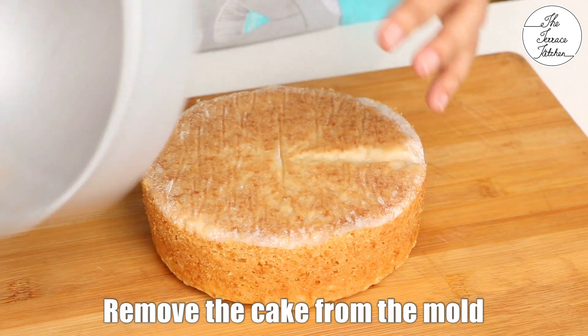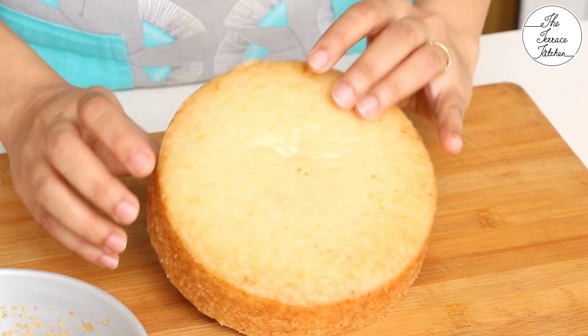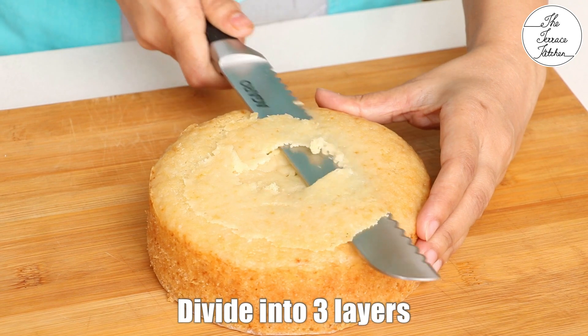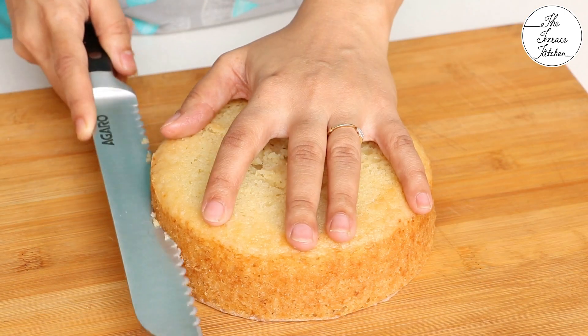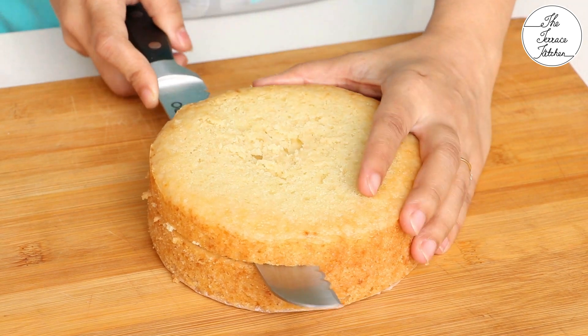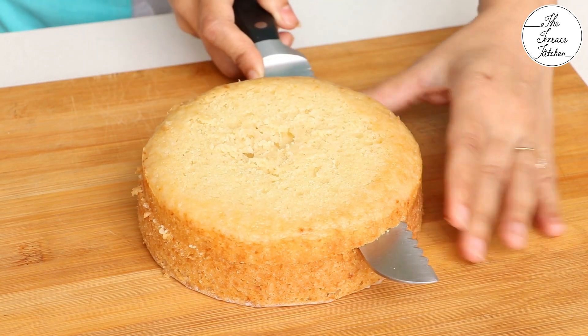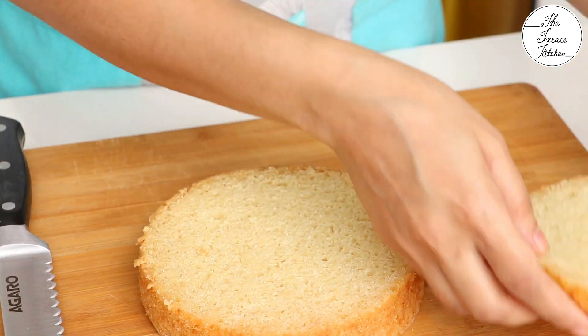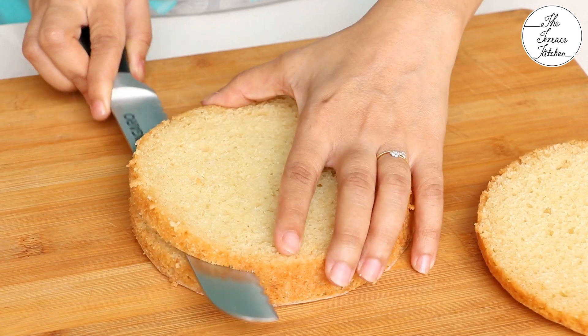You can remove the cake from the tin once it becomes warm or let it cool down completely. I am leveling the cake first, then dividing it into three layers. If you are not comfortable dividing into three layers, you can just divide it into two. Use a serrated knife or bread knife to cut your cake easily.